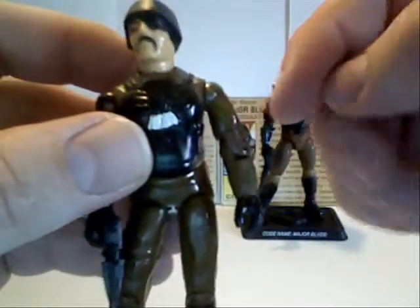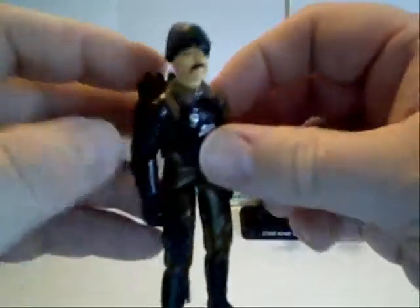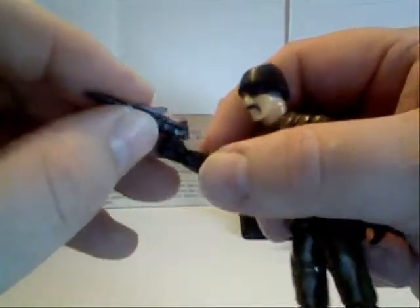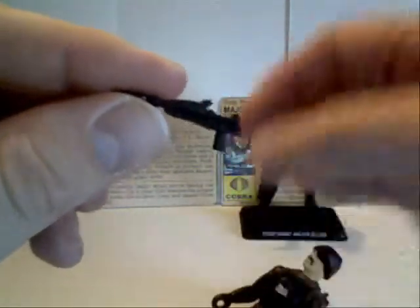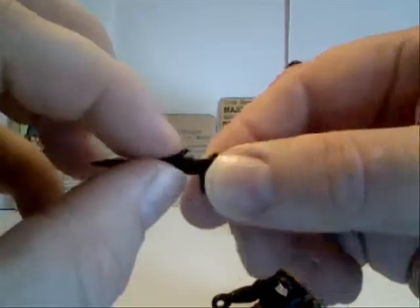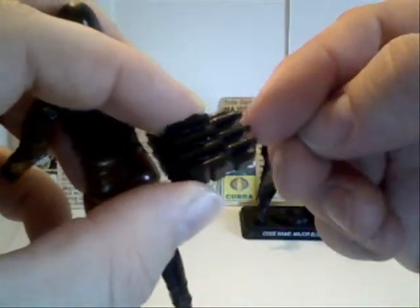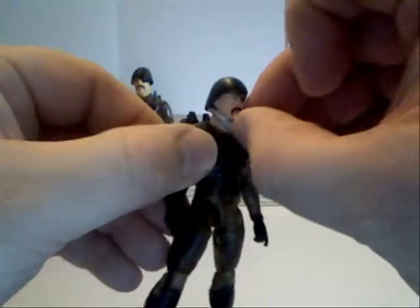It's kind of worn away so you can't see it, but overall nice. He comes with his little handheld rocket pistol — the rocket part and the launcher — a removable backpack with three other rockets, and the dog tags, which are now separate.